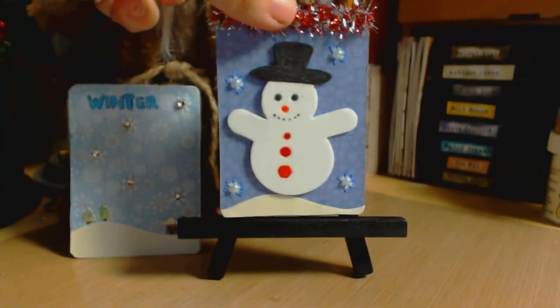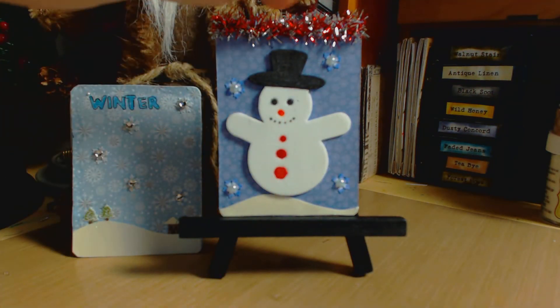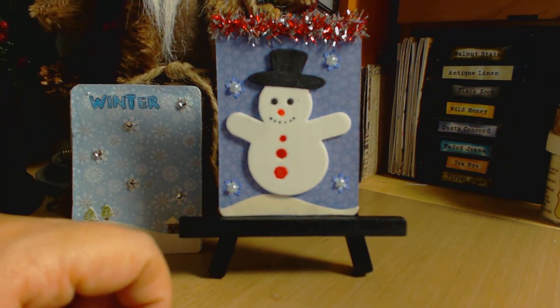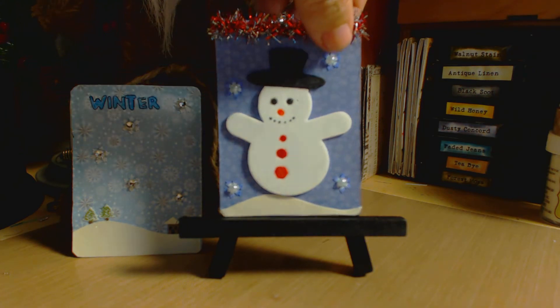I added snowflakes with faux pearls, and also that beautiful glittery white paper that looks like snow. Then I added some extra embellishment on top — I felt like something was missing when I finished it. Once I added it, it looked really festive, cute, and wintry.